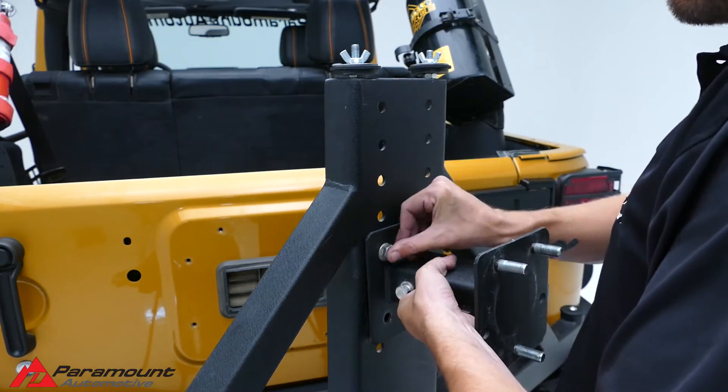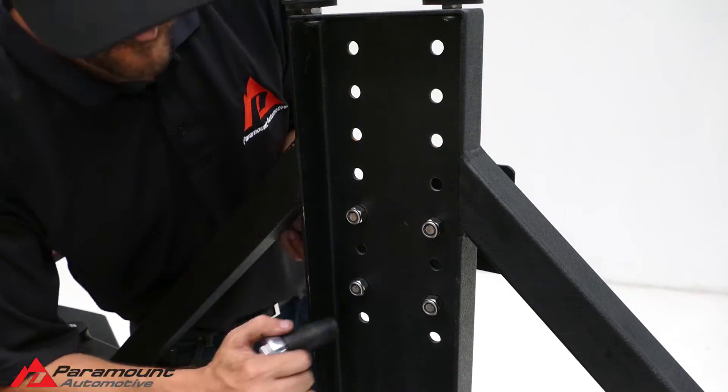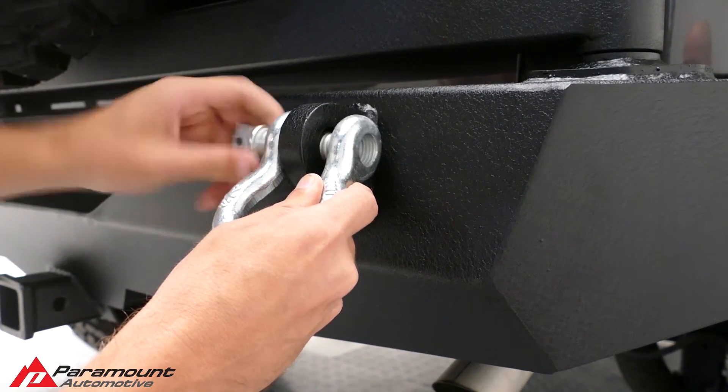Place the adjustable tire carrier bracket onto the tire carrier at the desired height using the provided hardware, and tighten down all bolts. Install the supplied D-rings onto the bumper.